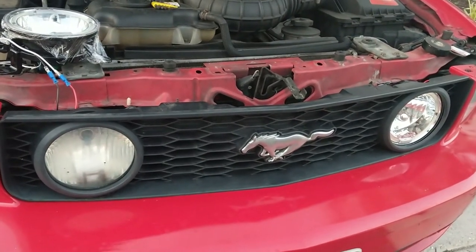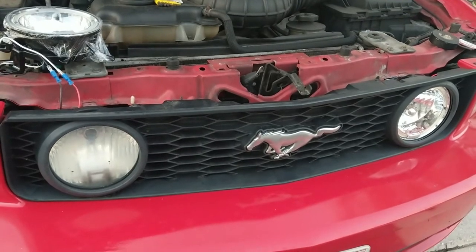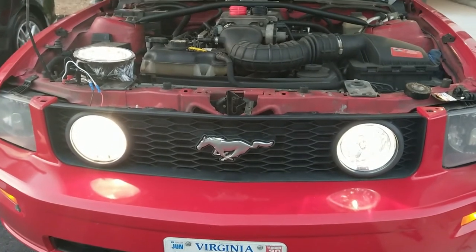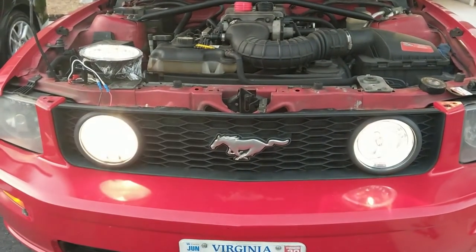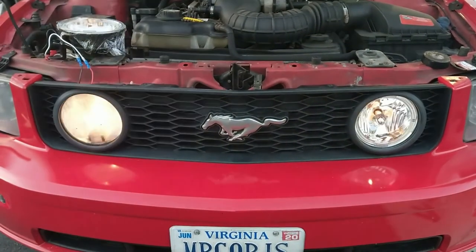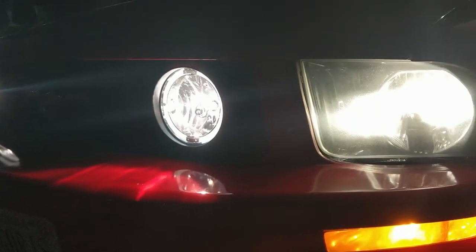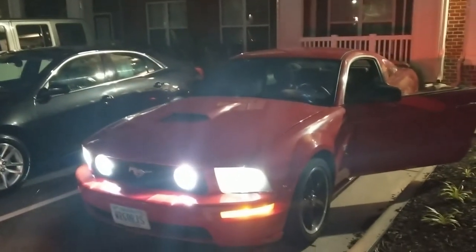Before I complete the installation, I want to get a comparison. The driver side to the right of the frame has the new fog light already installed, and on the left - the passenger side - we still got the old fog light. I got the new one hooked up over there too. It's actually a pretty decent difference. The sun went down on my work - oh here we go, this looks better. Yeah that looks nice - I like that. Oh yeah, she looks good! So yeah, that concludes tonight's work and we're gonna catch y'all on another episode.